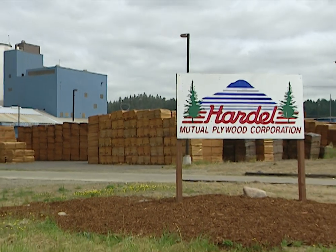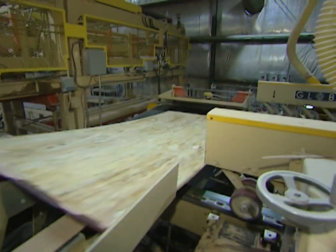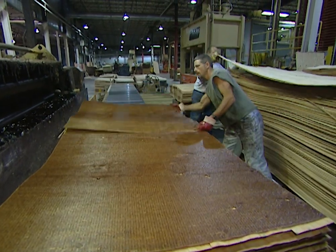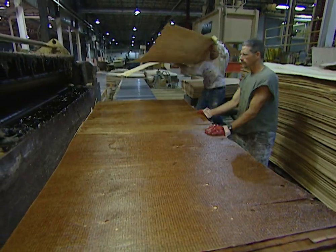At the Hardell Mutual Plywood plant in Washington state, they turn out nearly eight million sheets of plywood each year. Manufacturing plywood is a hands-on job that requires a well-choreographed team working together with speed and finesse.